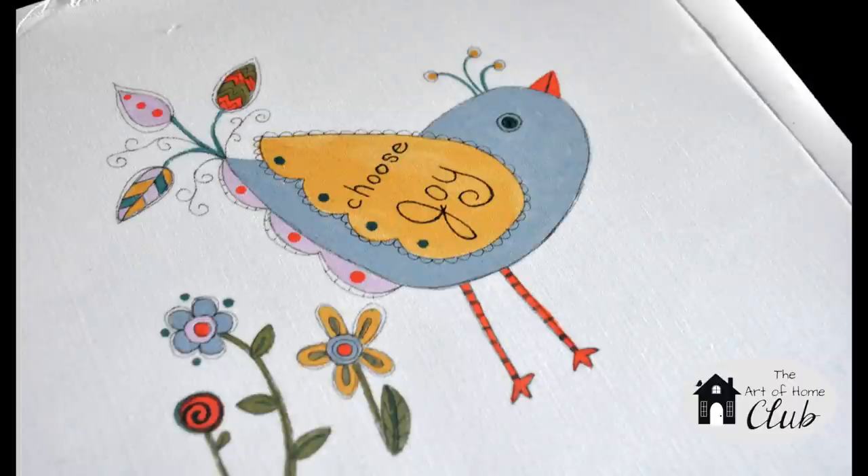This year we'll also be talking about fabric painting. This technique is quicker than embroidery or applique and will add a whole new dimension to your creativity. I just think this little bird would be darling on a journal or a tote bag. This little bird is part of our January collection called Life is Beautiful.